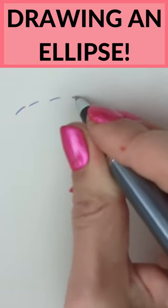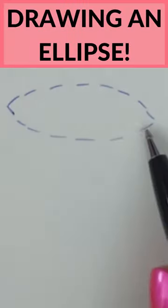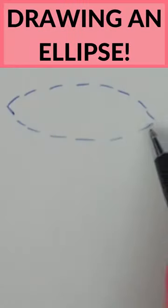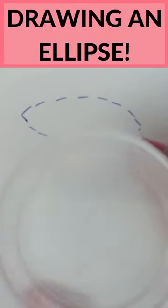Beginners tend to draw an ellipse like this, with little dotted lines, but they end up with something that's uneven shaped and has pointed corners. Whatever the angle we turn this circle at, it's never got a pointed corner.